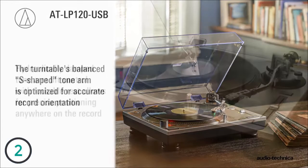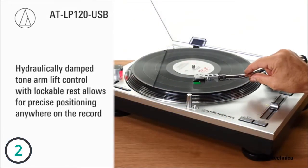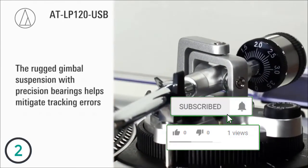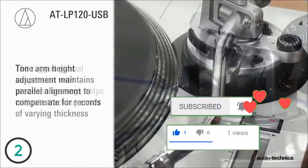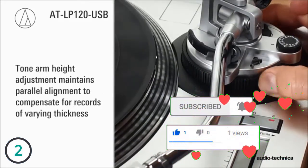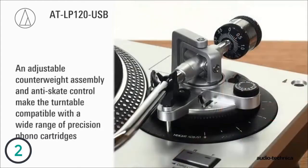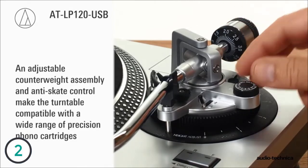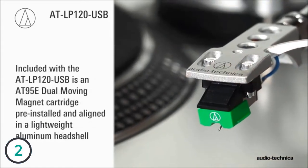The turntable's balanced S-shaped tonearm is designed for accurate record orientation, while the hydraulically damped tonearm lift control with lockable rest allows for precise positioning anywhere on the record. To help mitigate tracking errors, the tonearm incorporates a rugged gimbal suspension and precision bearings. A tonearm height adjustment maintains parallel alignment to compensate for records of varying thickness. An adjustable counterweight assembly and anti-skate control make the turntable compatible with a wide range of precision phono cartridges.